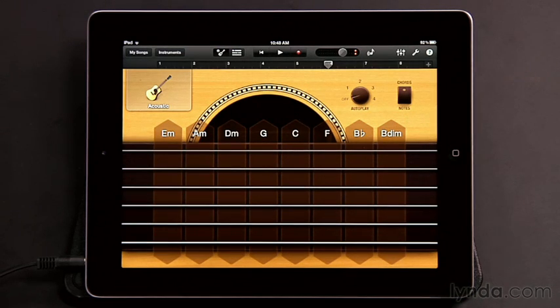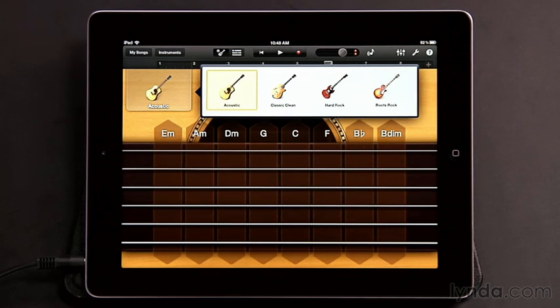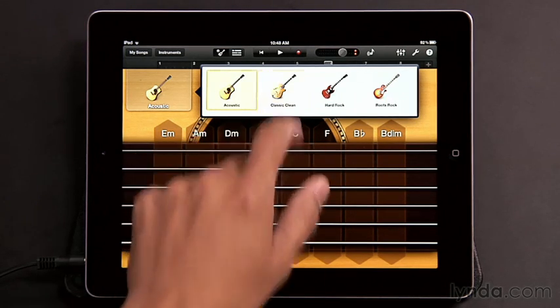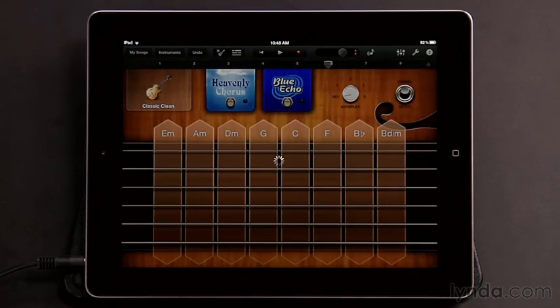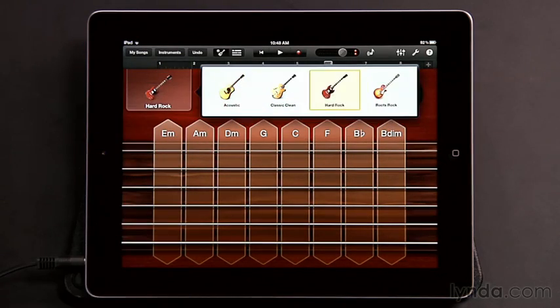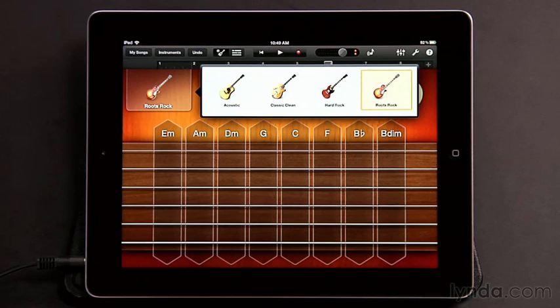Right now we're seeing a representation of an acoustic guitar. If you tap the acoustic name, you see you have access to three other guitars: the Classic Clean, Hard Rock, and Roots Rock. You can see these all have different looks. So there are four distinct guitar sounds to choose from. Let's go back and start with the acoustic.